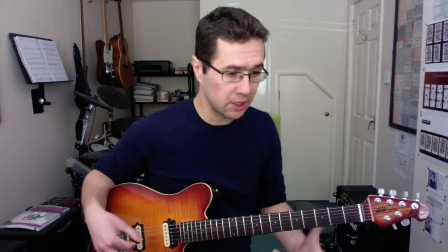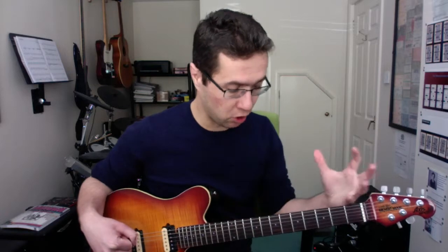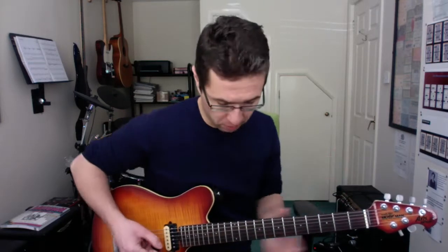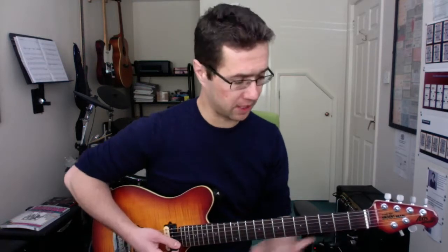Now we'll move all the shapes up in one particular key, because it's really useful to be able to play minor 7 chords in all different types of keys. It gives you different options depending on what type of song you're writing or learning. It might sound like a trebly chord voicing on the track, so you might want to go for a D shape instead of a more bassy sounding chord.